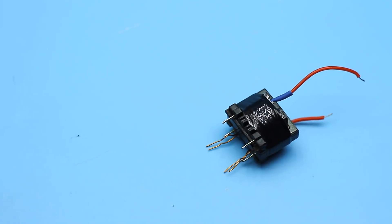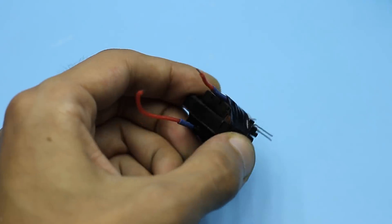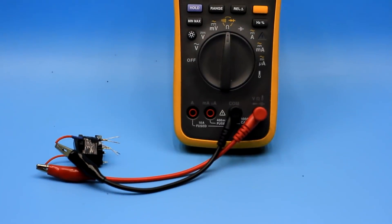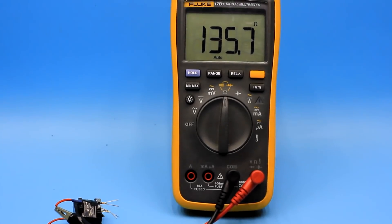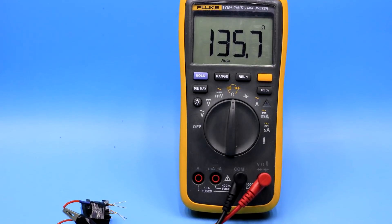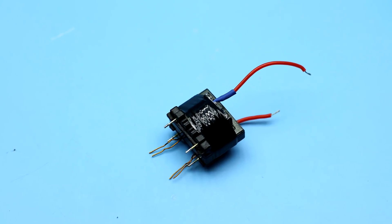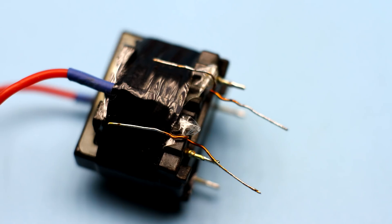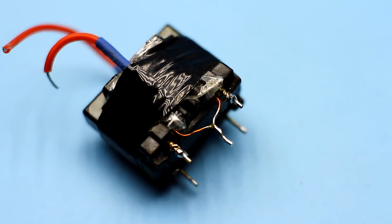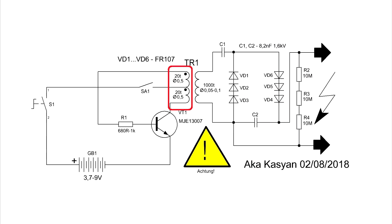Next we collect the transformer — the halves of the core are fixed with a pre-cut strip of electrical tape. We must check the secondary winding for breakage. The winding resistance in my case is about 135 ohm; it depends on the number of turns and the diameter of the wire, so you may have more or less resistance. The main thing is that there is no breakage. In the event of a break, a multimeter will show an infinitely large resistance.